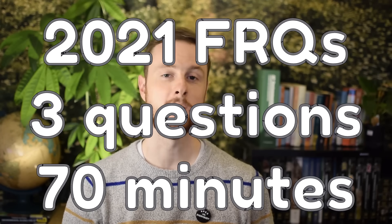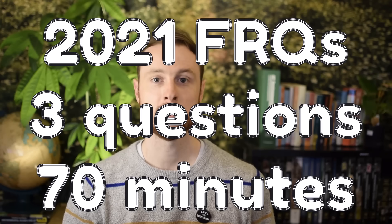So I can understand how you might be a little bit confused about the 2021 exam. Fingers crossed, you will be writing three FRQs and you will have 70 minutes to do that. We're going to go forward with a game plan to help you break down those three FRQs. The first thing to remember is that time will fly — that's about 23 minutes per FRQ.